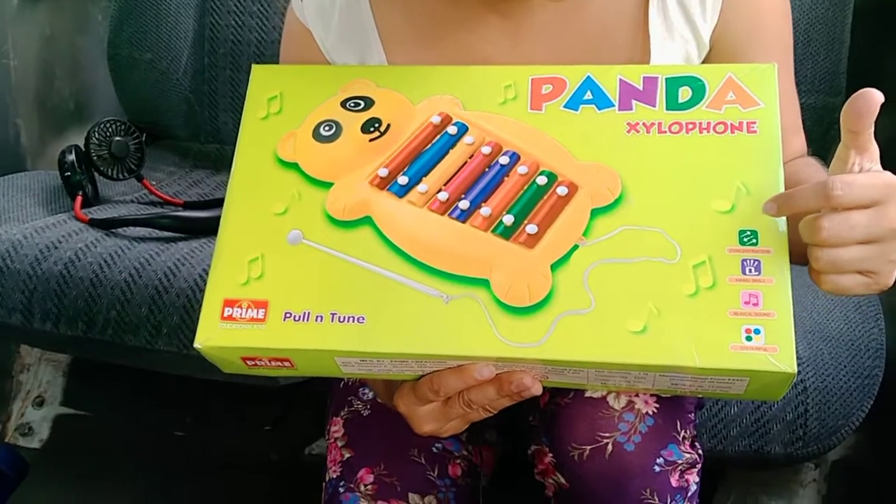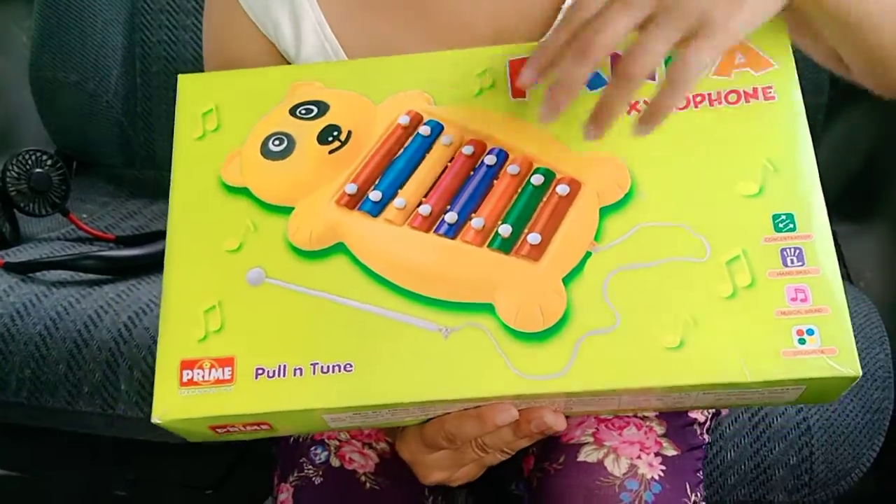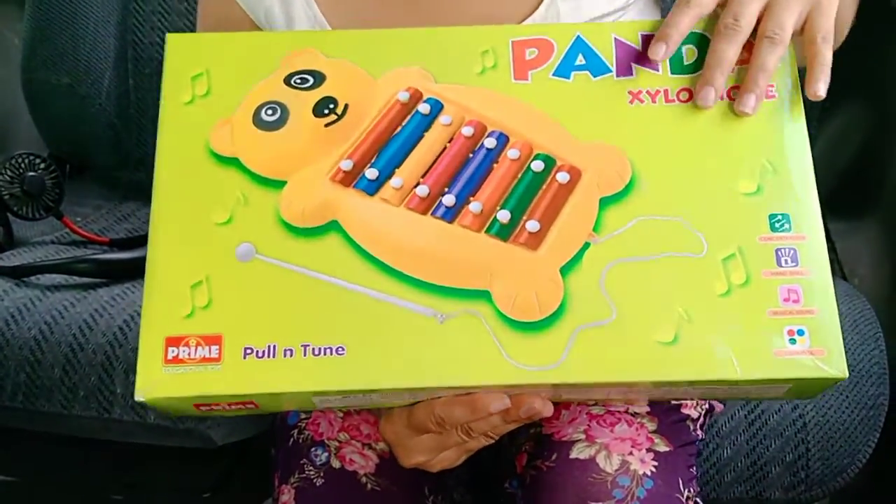We have instructions on the hand skills, music sound, colourful. Pull and tune.